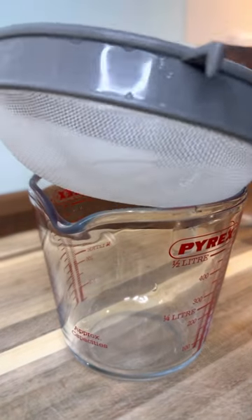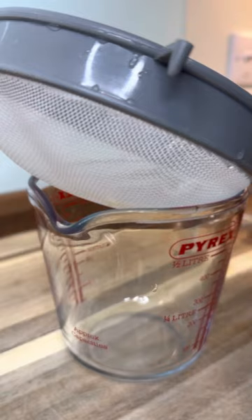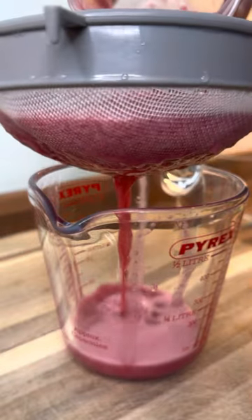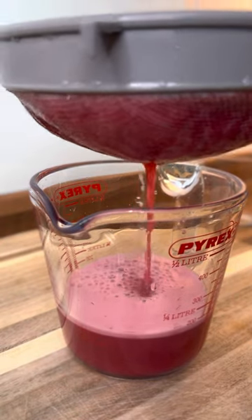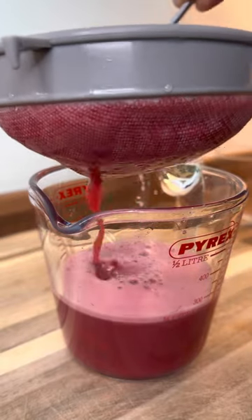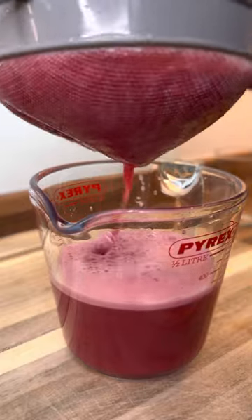Once you do that, we're going to run it through our strainer — just like this. So you guys can see exactly what's going on as I run it through the strainer.